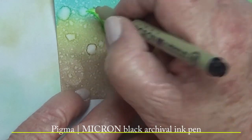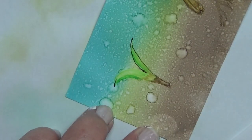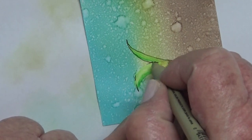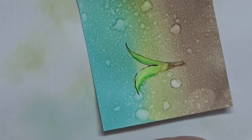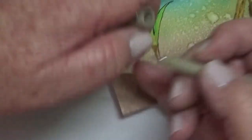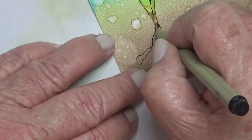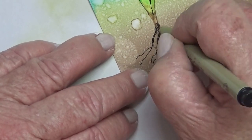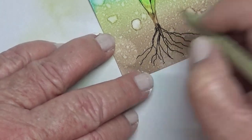Bringing out the micron pens now just to give it an outline and define it a bit better. Not really liking going on over that paint — could be still a bit wet. Very impatient, I am.